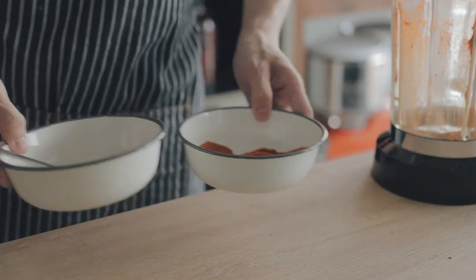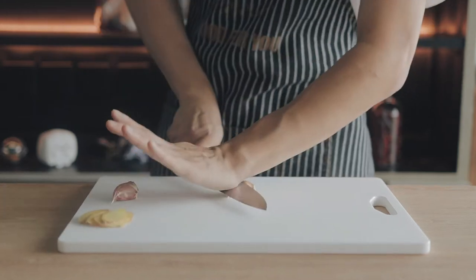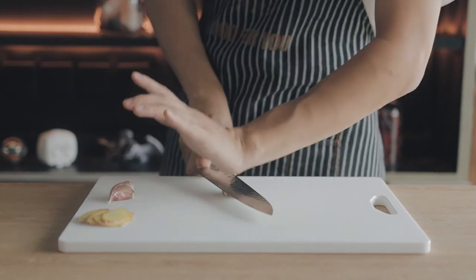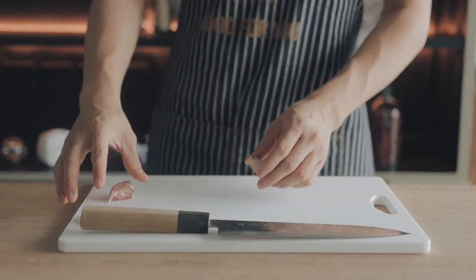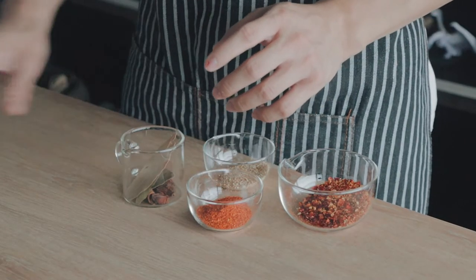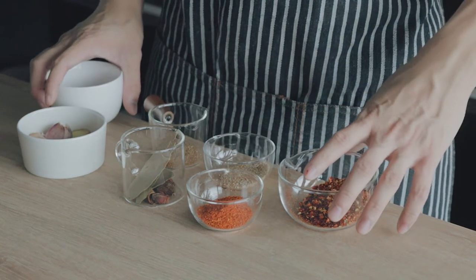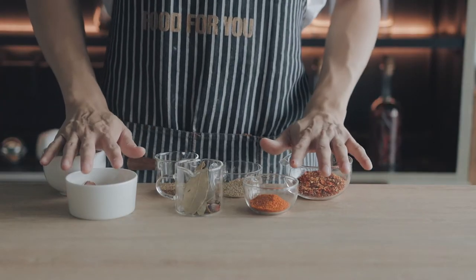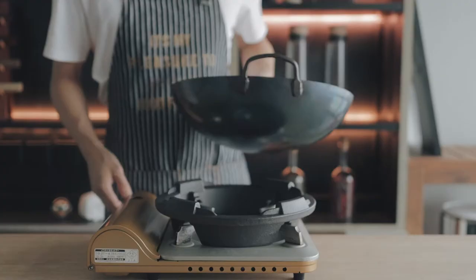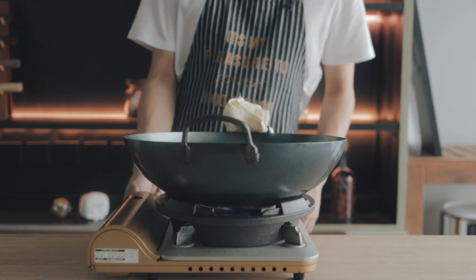Now that you have all the chili powders ready, set them aside and prepare five to seven slices of ginger, two cloves of garlic, and a single spring onion. For the dry aromatics, prepare three bay leaves, one star anise, one nutmeg, half a cinnamon stick (about 2 grams), and a tablespoon of whole citron peppercorns. It's good practice to prepare everything before you start cooking.